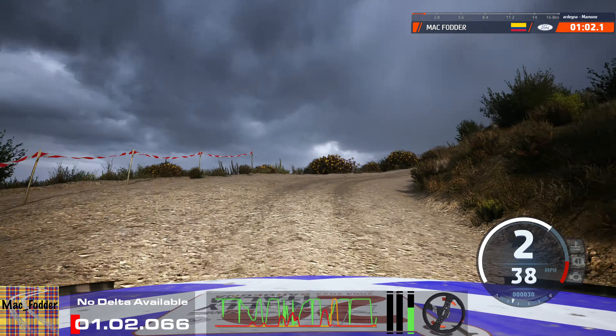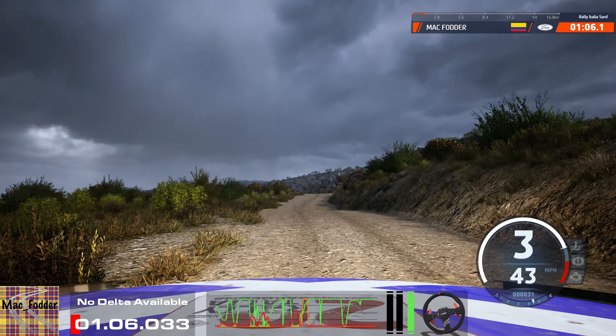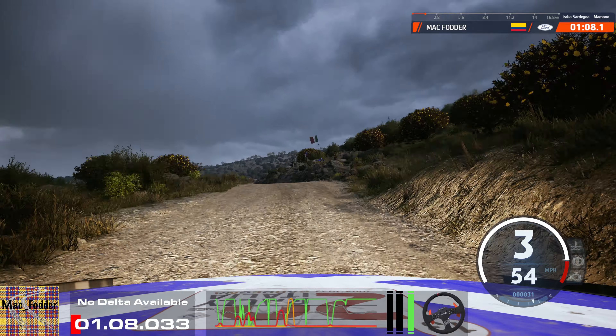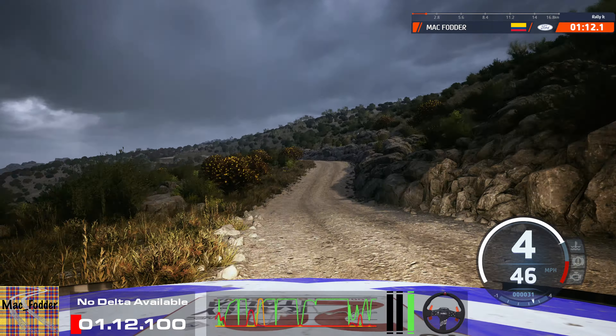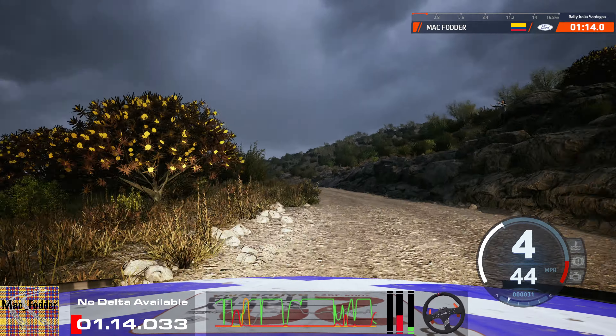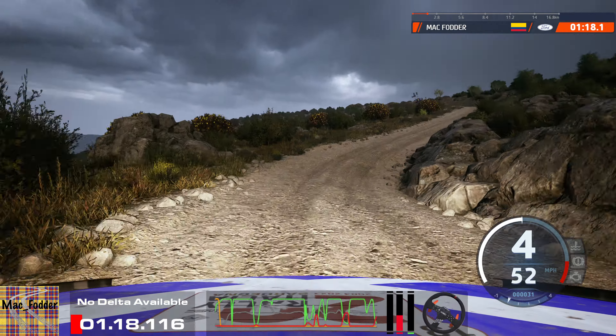And left of a crest, 50. Left of a crest to 5 right short, don't cut, into left of a crest. 40, 5 left half long. And 4 right short through dip, 30. Crest, 1 left into hairpin right short.